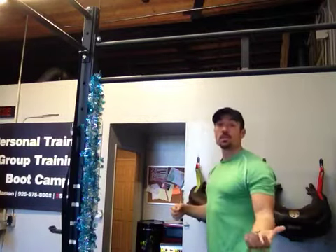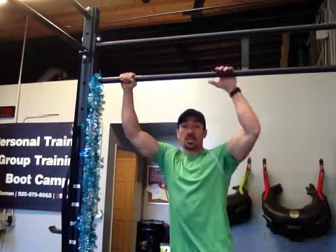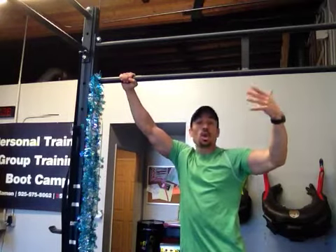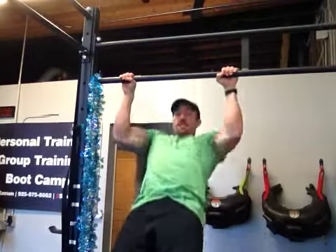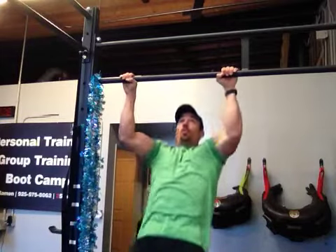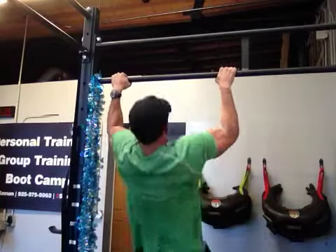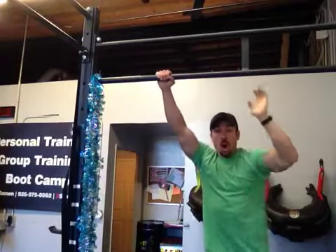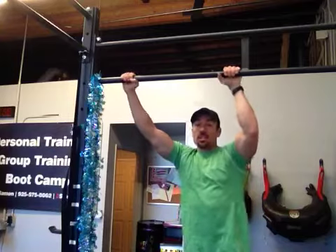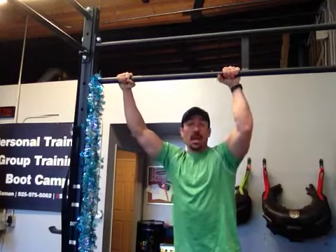I'm going to show you from the front so maybe you can see it, and then from the back which may give you a clearer picture. This is what you don't want to do — this is when you start to break down and things start to shift. If I'm rounding over, notice how my shoulders start to go forward. You're not trying to pull your shoulders and your chest over the bar. You're trying to pull the bar towards your chest, and this completely changes the way that this movement will feel.